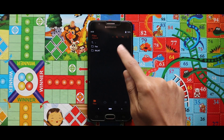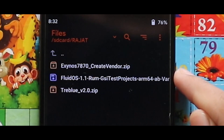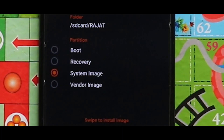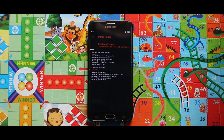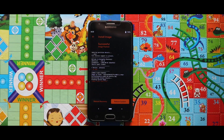Now just flash the image file of the LiquidOS 1.1 GSI as system image. As you can see, the image file has been successfully installed.